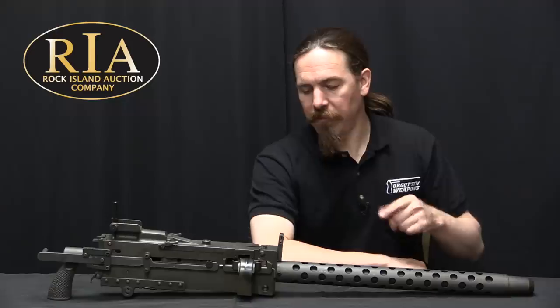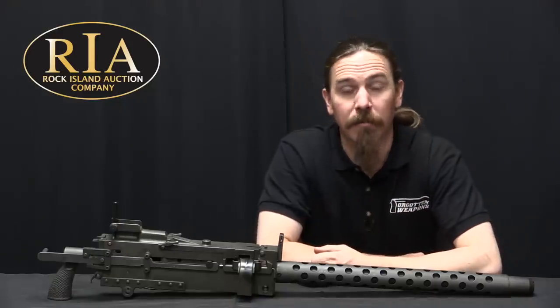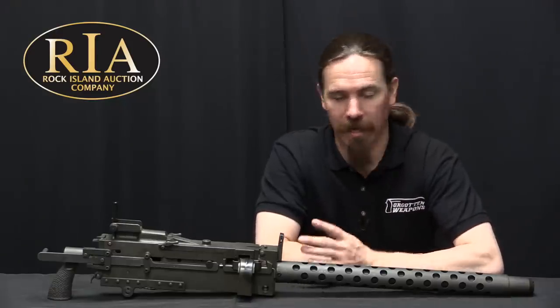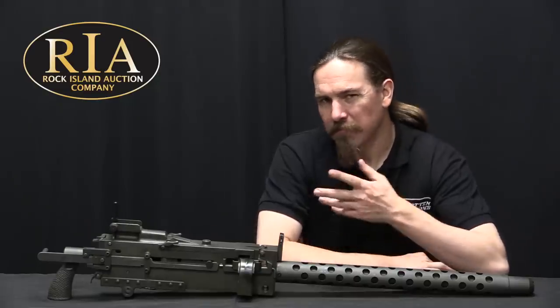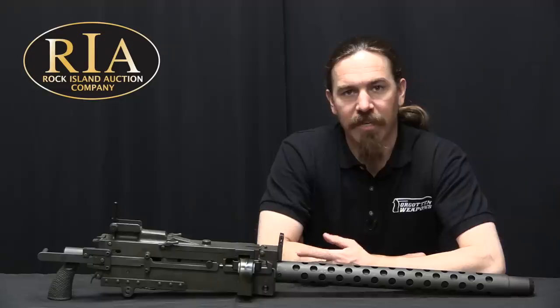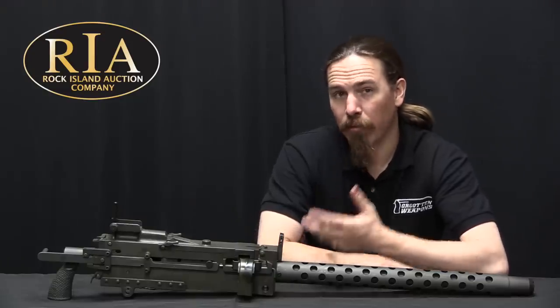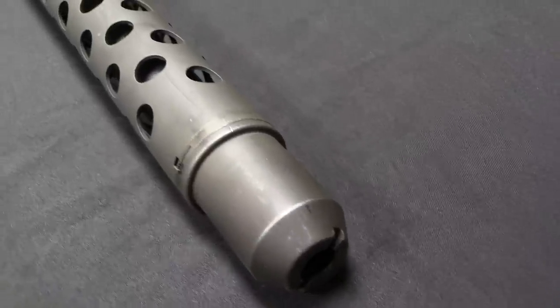Today we have basically the best product-improved version of the Browning Model of 1919 air-cooled machine gun. This is an M37, and it's a post-World War Two development. In November of 1950, the US military requested basically an improved 1919 specifically for use as a tank-mounted machine gun.